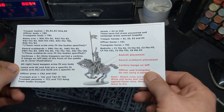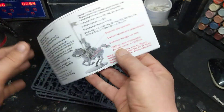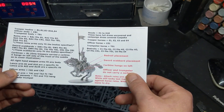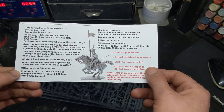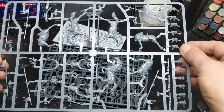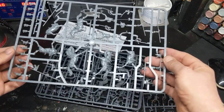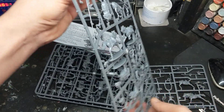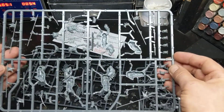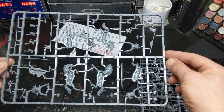So this is the instruction manual. I'm not sure how they're going to do it, but this is what they've sent us and I'm happy with that. I'm sure I'll be able to figure that out when I start building these. So we've got one frame, two frames, three frames, and the command frame.